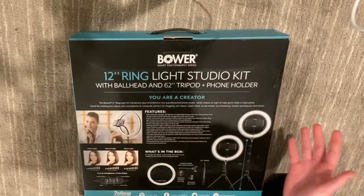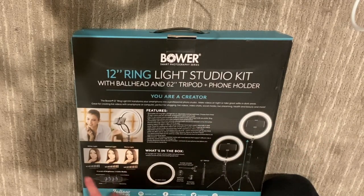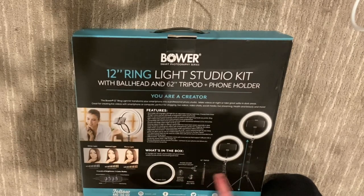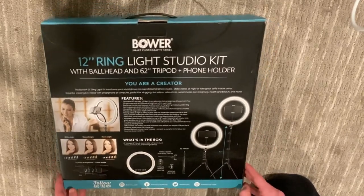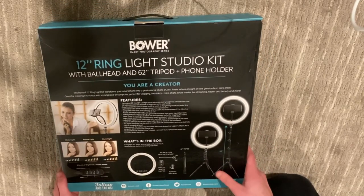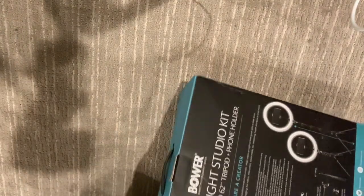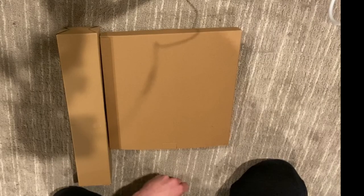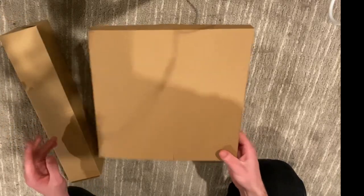I'm definitely not gonna read all the back of the box, but you can see an example of the lighting on there. It shows all the included stuff and the height range you can get with it. Opening it up - there's only two boxes inside, which has me a little worried. I don't know how they managed to get everything stuffed in there.